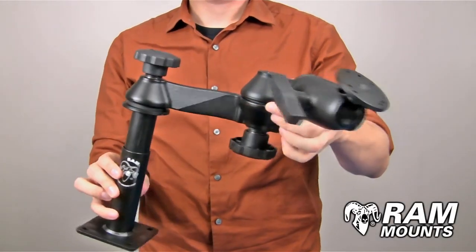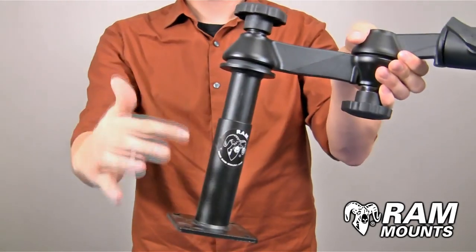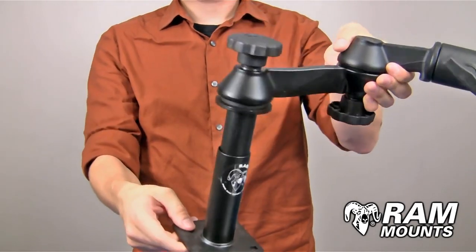The RAM telescoping pole mounting system with double articulating swing arm assembly is made up of marine grade aluminum components with steel telescoping pole components.